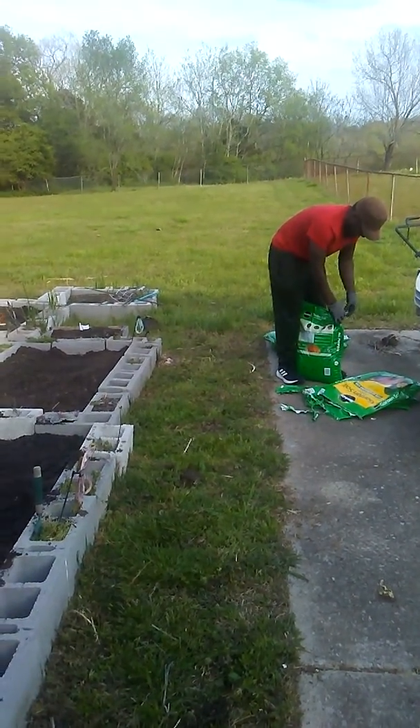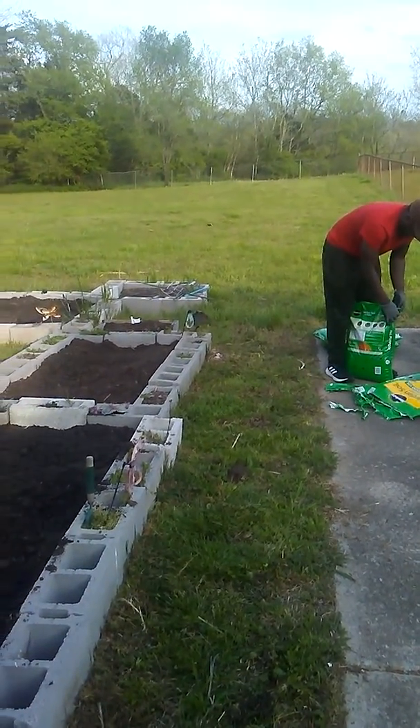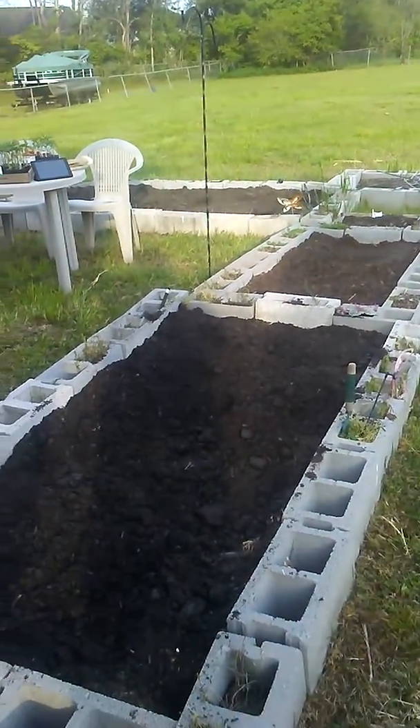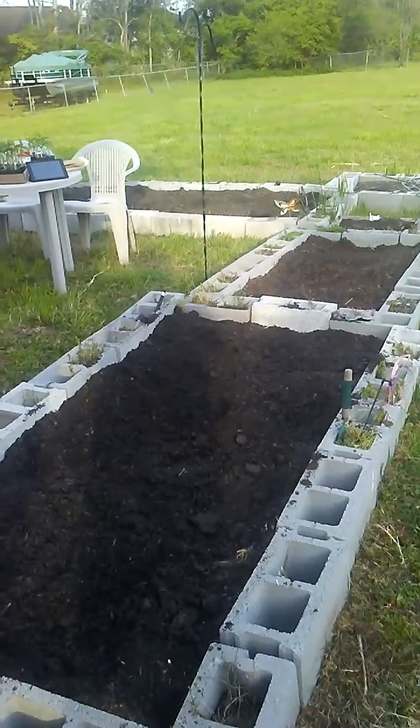Hey guys, I'm in the garden, but I promised you another video. I was encouraged to make gardening videos by a friend of mine, Miss Tiffany. Hey girl, here you go.